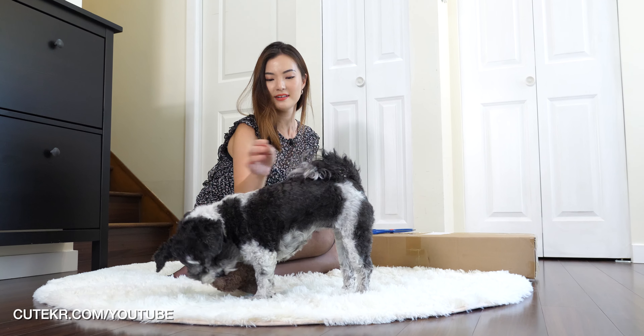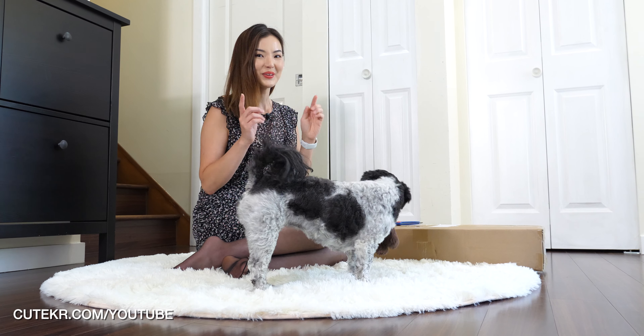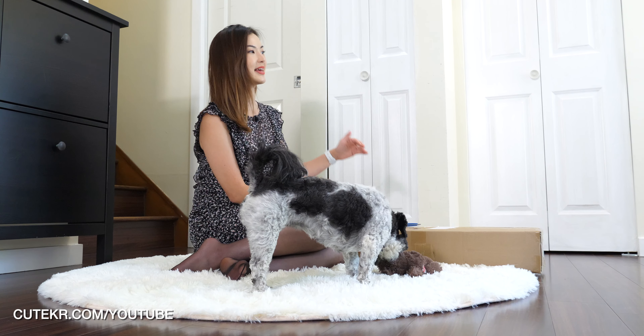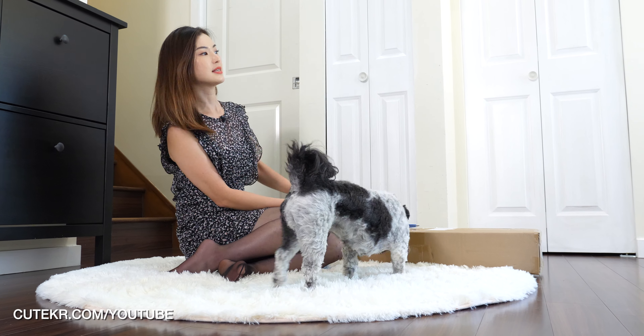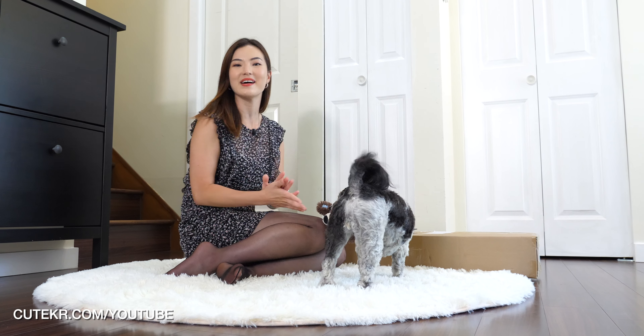She doesn't know what's going on here, but she just wants to be in the movie. So today we are going to do unboxing of a green screen, so I can set this green screen background of my video or pictures or anything. It's going to be fun.